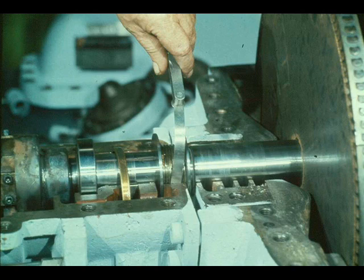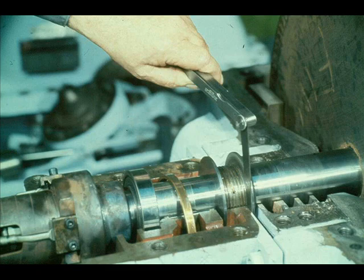The clearance between the seal sleeves and the bearing cases must also be checked to make sure it meets manufacturer's specifications. The workman is shown measuring the radial clearance between the seal sleeve and the mating surface of the bearing case. Now he is checking the axial clearance between the sleeve and the case.